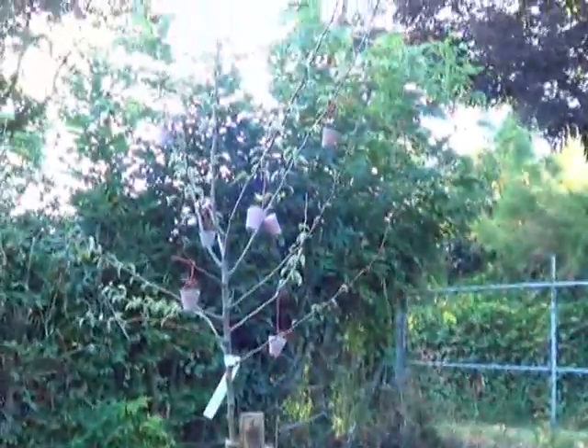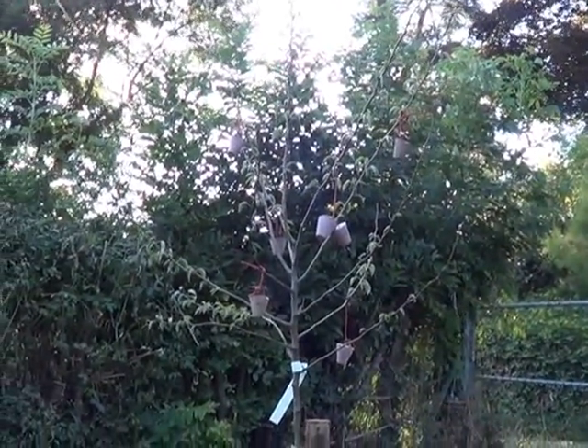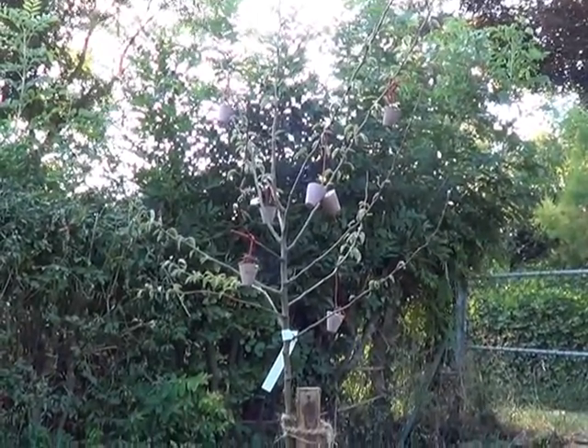My little pear tree here has surprised me — it is coming out. I didn't think it would. The nursery that we ordered it from sent it to us with the roots just really hacked up bad.